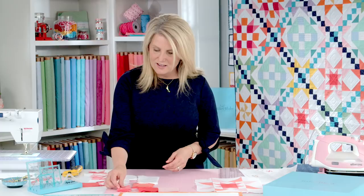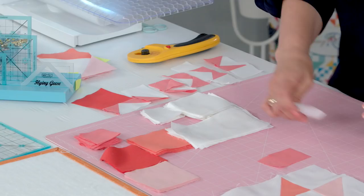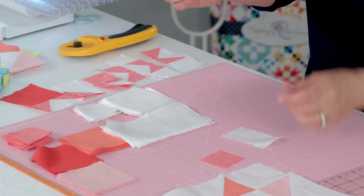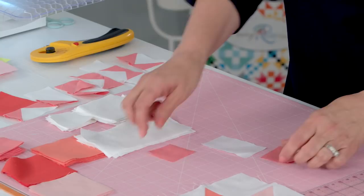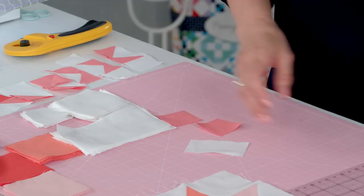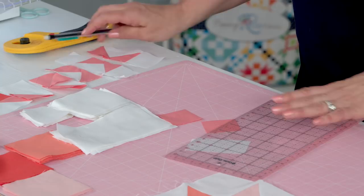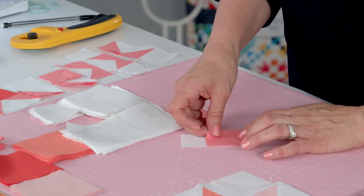I'm going to show you how to do one block. You're going to use your one and three-quarters inch square on a one and three-quarters by three inch rectangle. Before you do this, get out your pencil — just like the half square triangle — to make this flying geese unit you need to draw from corner to corner. That is going to be your sewing line, and you're going to take it to the machine and sew along there.